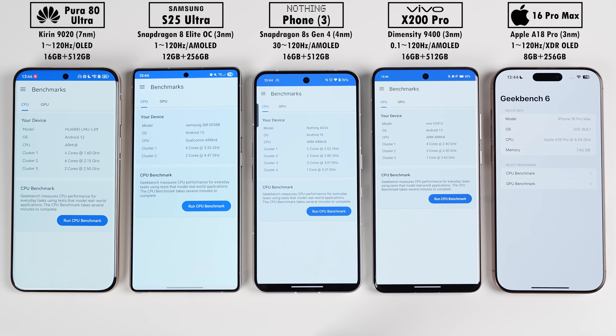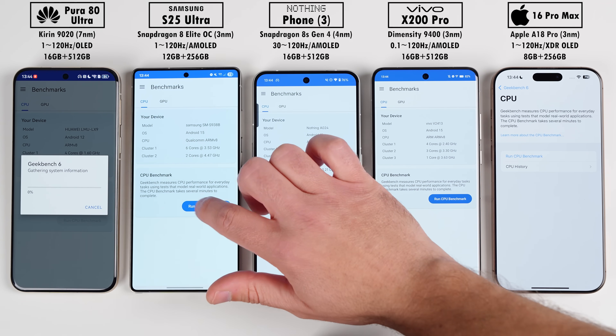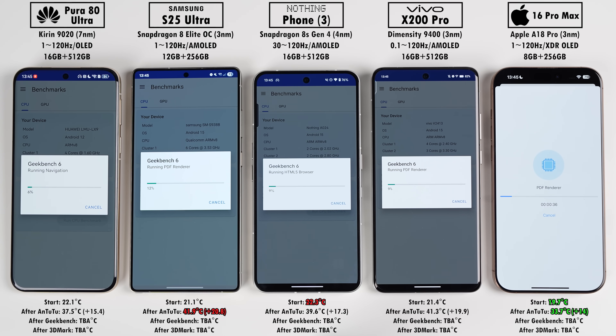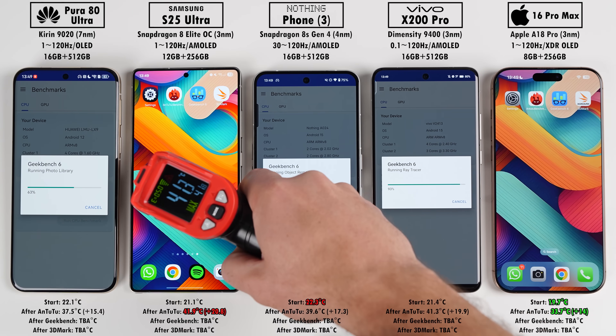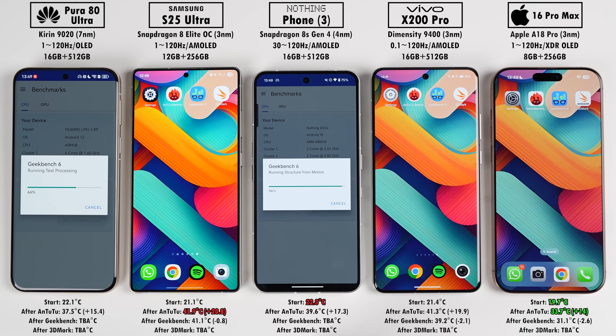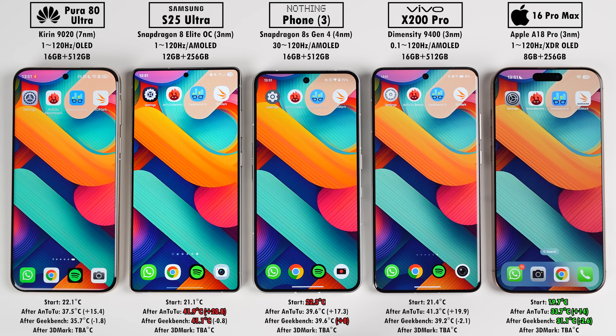The next benchmark is Geekbench 6, which mainly focuses on single and multi-core CPU speeds. Interestingly, the Huawei pops up with 12 cores in third-party apps due to its main and performance cores utilizing hyperthreading for better multitasking. The Huawei's chip might be the least impressive on paper, but it feels just as quick as any other phone here in daily use. Temperatures normally drop a bit after Geekbench since it's not as demanding or as long as Antutu.